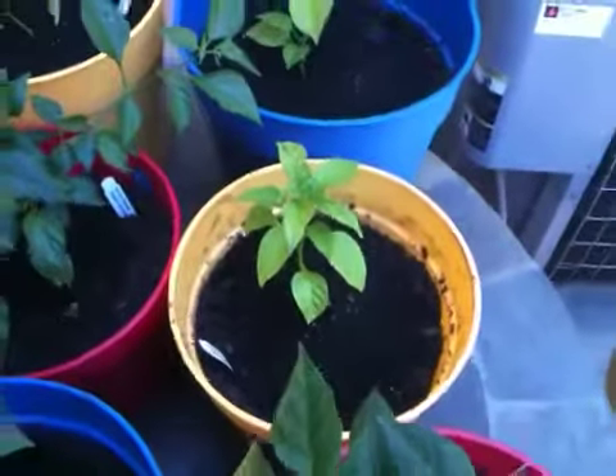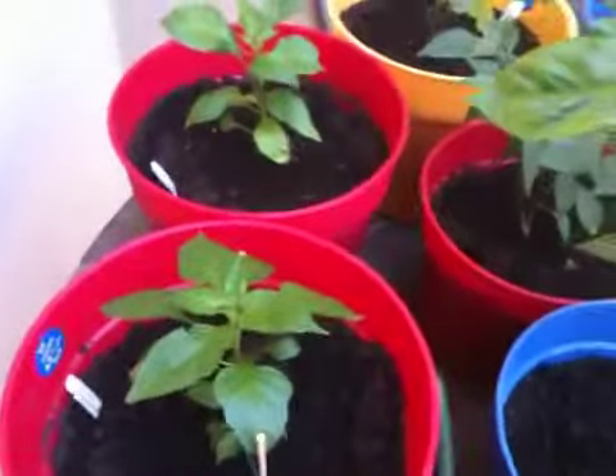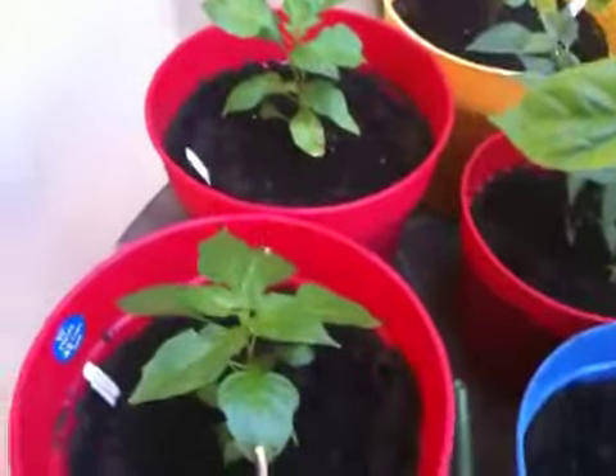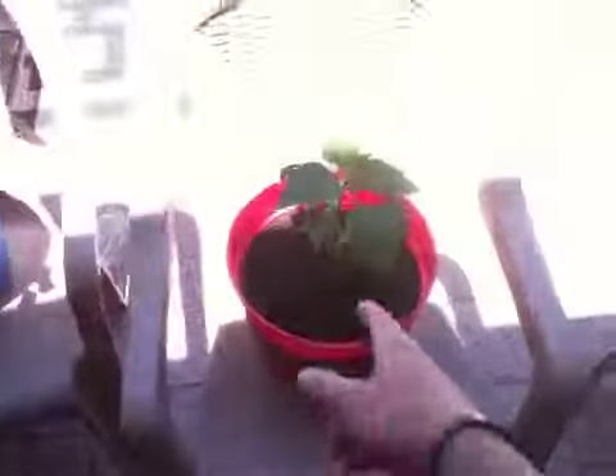And then here — these ones here are actually the seven-pot, or the ghost peppers. Hopefully they don't die. Here's another ghost pepper. I'm trying to keep it out of the sun for right now. They're still pretty young.